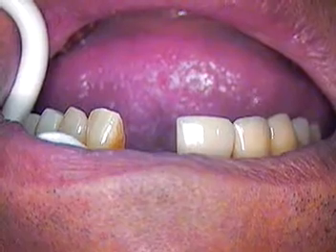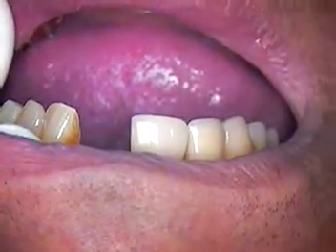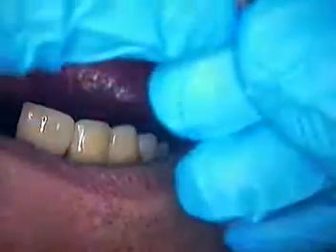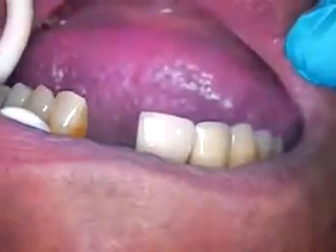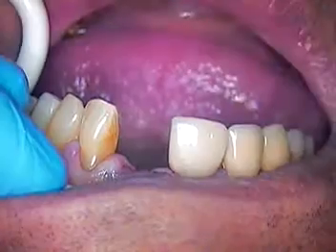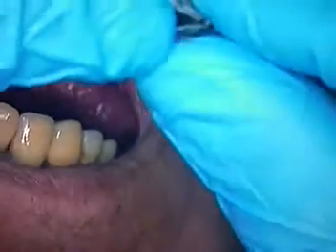This happens to be a Core Vent case that we've talked about earlier. We have a crown off with a broken screw that was presented. The half of the screw is fractured and it's within the implant fixture. This is a Core Vent, now called Zimmer, because Zimmer owns the company.